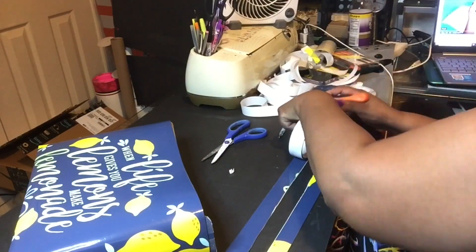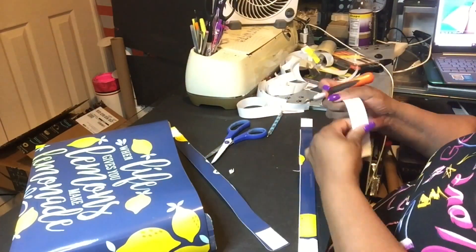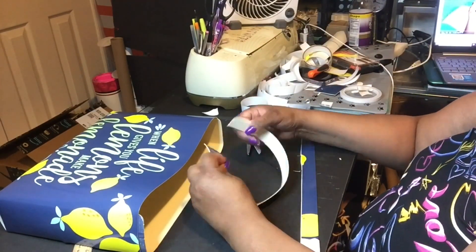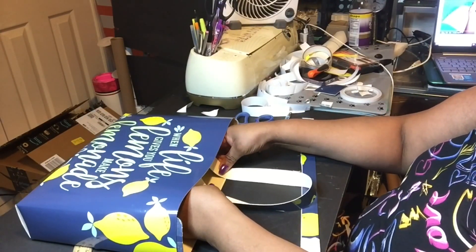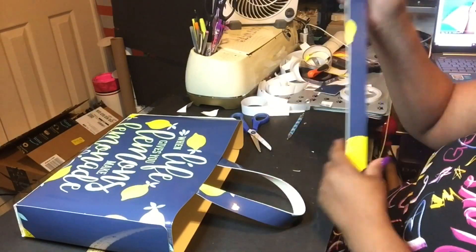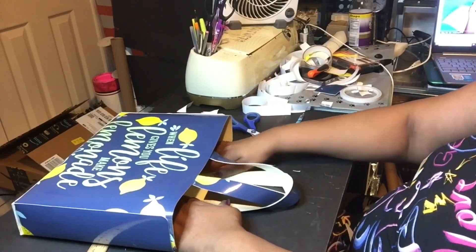So I'm just placing tape on the straps. I would like to give you some advice: if you're really going to use this tote bag, I would suggest putting some type of snaps on there like the Posh Paper Lady did, because on one of the bags I made, the handles had come off with just the tape.